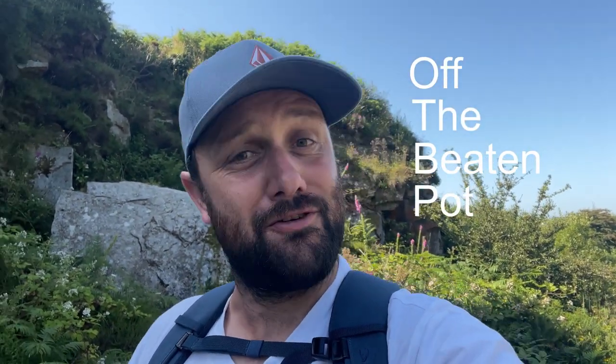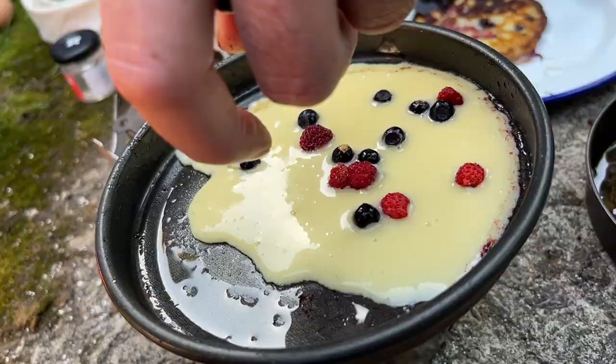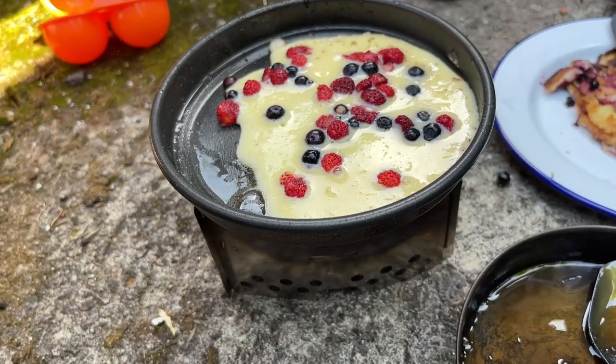Hello and welcome to Off The Beaten Pot, bringing great food back to the great outdoors. My name is Tom and today I am very excited. I'm learning how to forage food with my friend Stuart. So Stuart's going to show us how to — well, I don't know — what is the plan today?